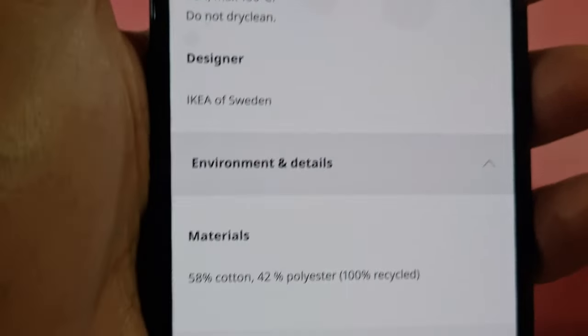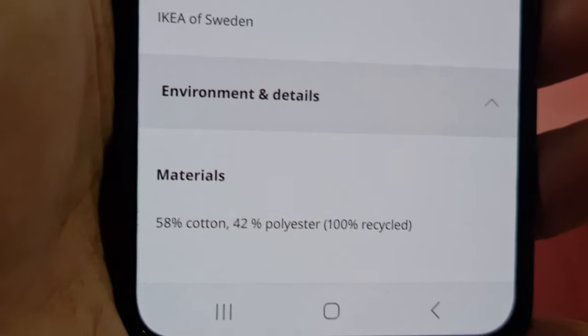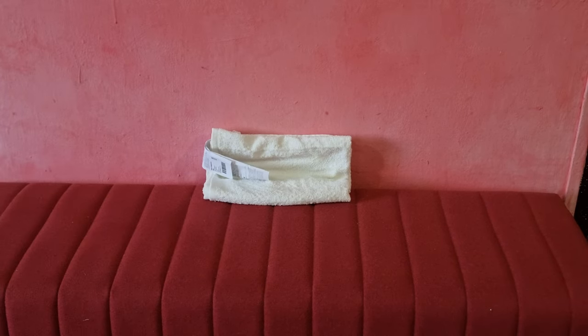Very important: 58% cotton, 42% polyester. That's it. By the way, I will leave the link below the video if you're interested to buy. Let's look into the details of the product.